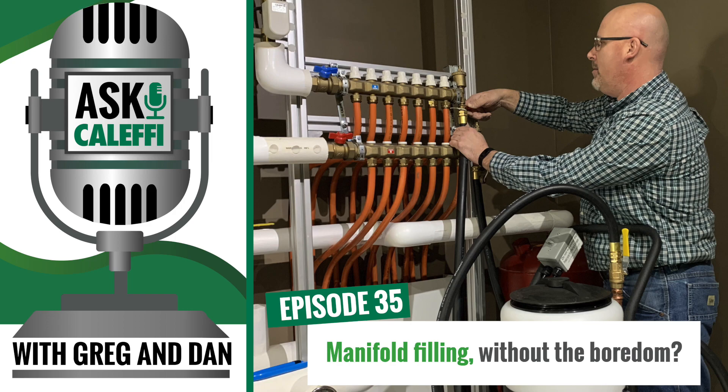Welcome to Ask Kaleffi, the podcast that dives into real-life problems that plumbing and HVAC technicians face in the field. We're your hosts from the Kaleffi Tech Support Team. I'm Greg Tubbs, and I'm Dan Furkus. We look forward to sharing some stories from our tech calls and using our background and expertise to make your days a little easier.